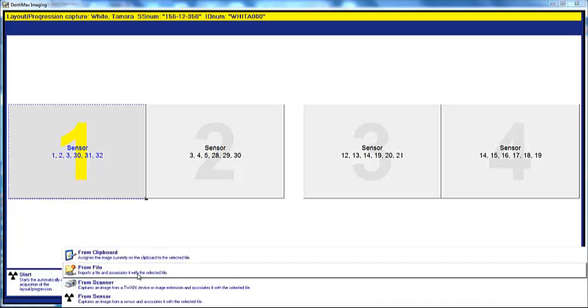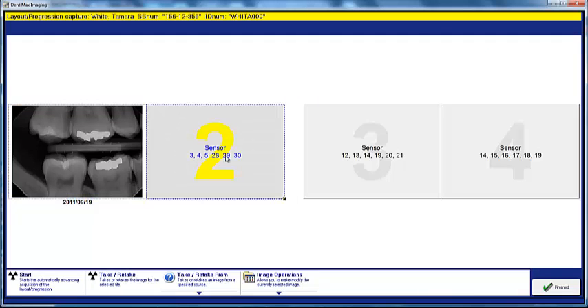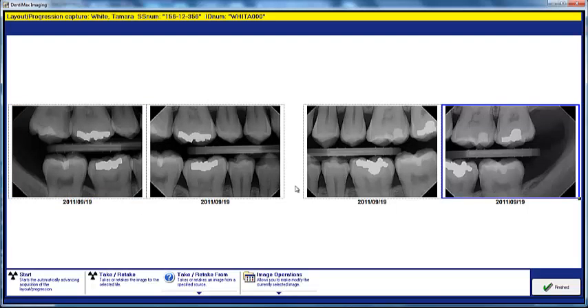I'm going to go ahead and import an x-ray to show you what it would look like — in the bottom right-hand molar here. And here we have that x-ray. The program will automatically sequence to number two, three, and four. You don't have to touch the keyboard or the mouse again. The program, as you take these x-rays, will know to go to the next sequence. If you do make a mistake, just like a digital camera, you can manually go back and retake an image to correct it.